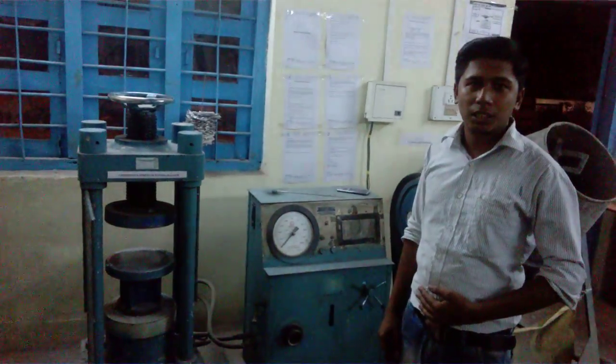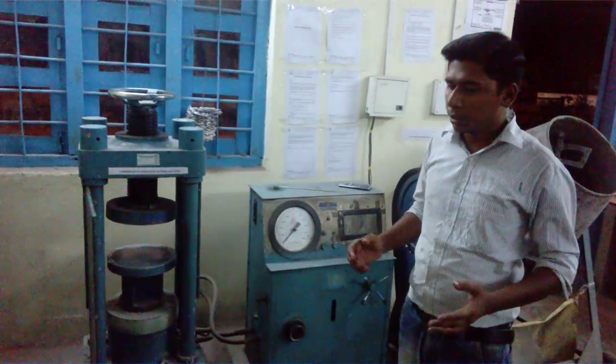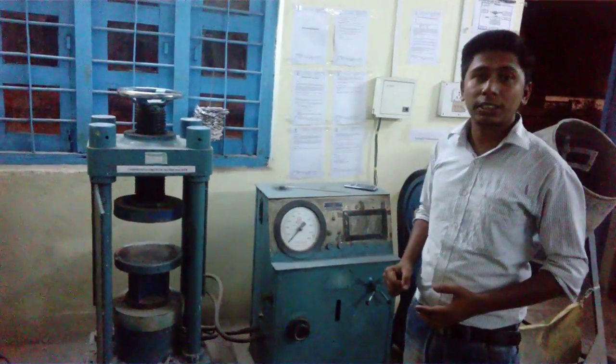Hello everybody, welcome to the illustration of how to determine the compressive strength of a 28-day cube.